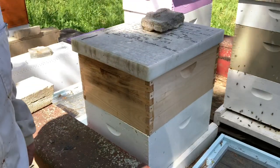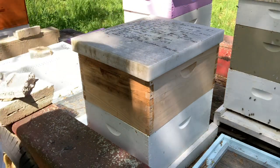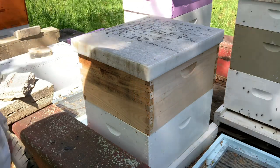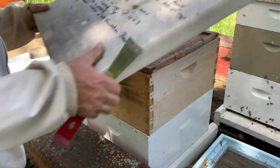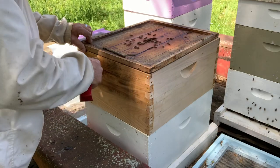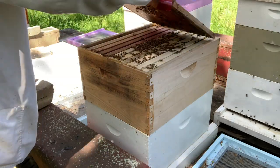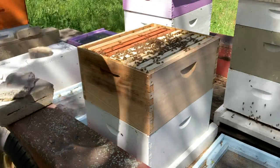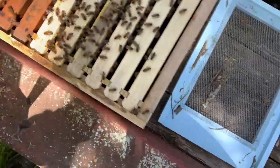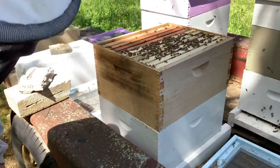You're always comparing one hive to another so you can see how they're doing. 414 — eight frames in the bottom, added second hive body, ready for flow. I added the second hive body on the 14th of April. They have not drawn all that out yet — they still got a lot to draw — so I'm going to let them be for a little bit.